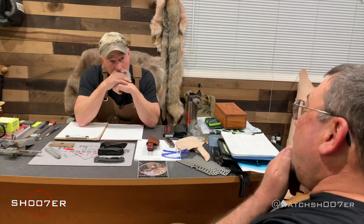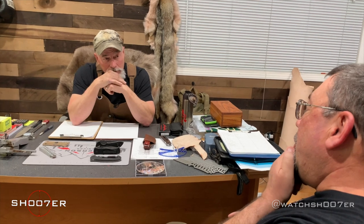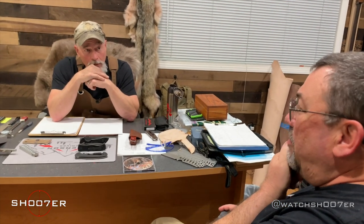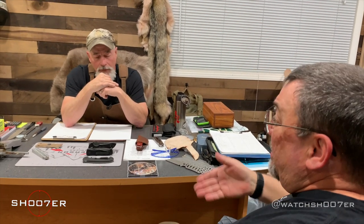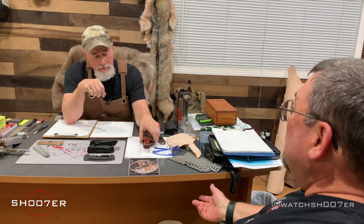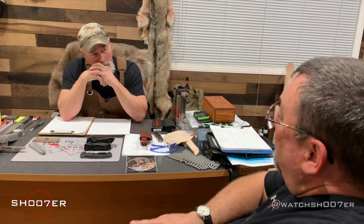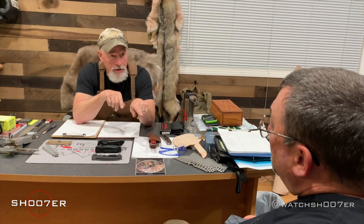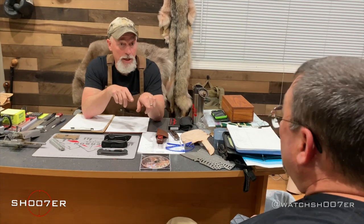I prefer a spear point or a Bowie more than necessarily a tanto, just because I haven't spent much time with a tanto. I know it's very much a dedicated fighting knife, but when I go to work I have to open boxes, so I'm looking for an all-around knife. That's what most people want — that's actually the goal, to build an all-around knife that fits into all categories, because that is the knife you will have all the time.